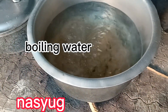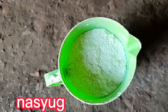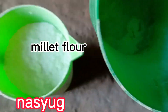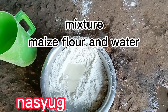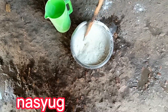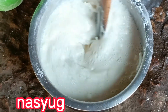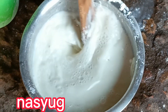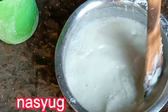This is the water, it is boiling. And this is the maize flour — we are going to use this one, it is maize flour. You add it in the boiling water.